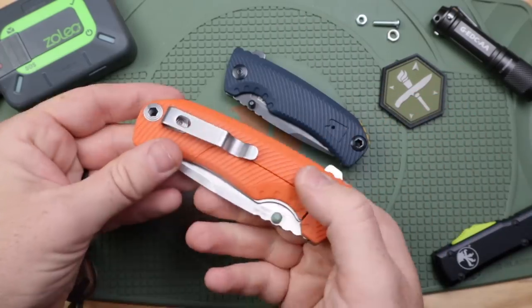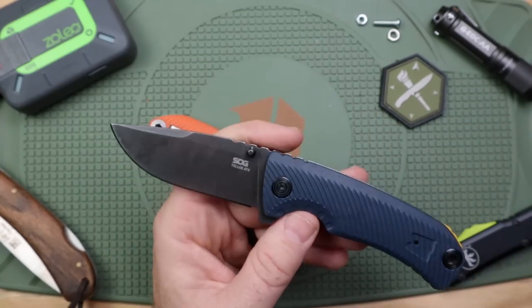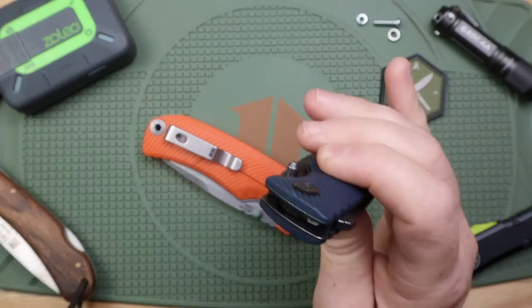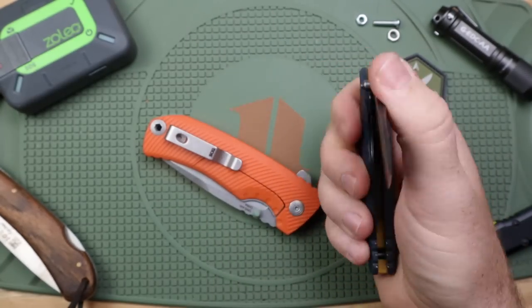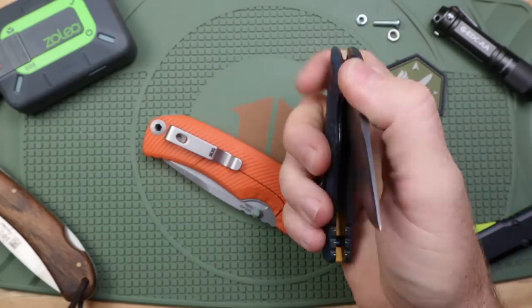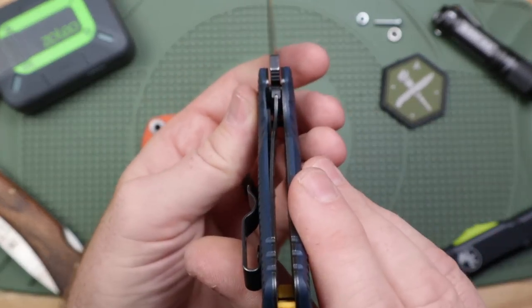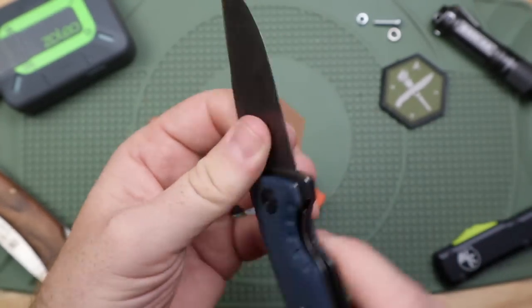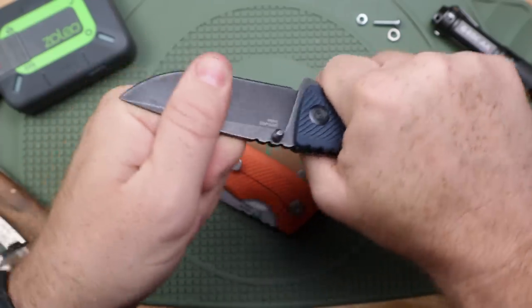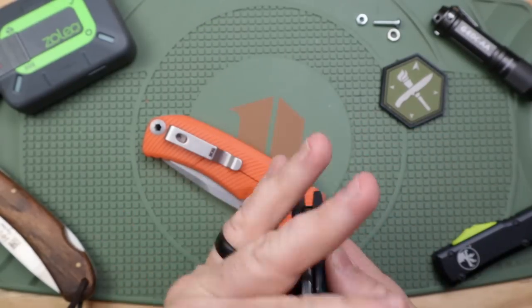The smaller, cheaper ATK is assisted — doesn't need to be, but it is what it is. Some people like assisted; I've just grown not to prefer it when I have a choice. It's snappy, typical of SOG. The difference is that this one uses a liner lock that hits about 50% of the blade. Again, no shifting, slight side-to-side wobble, but very rock solid up and down — which is what I look for in an outdoor folder.